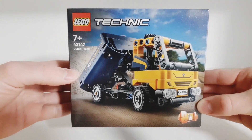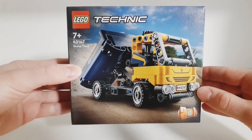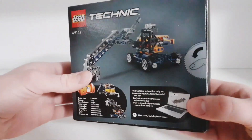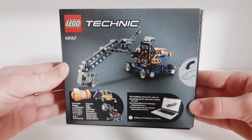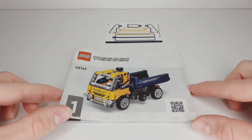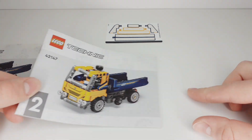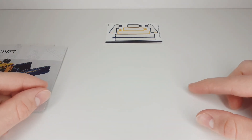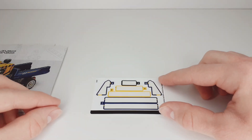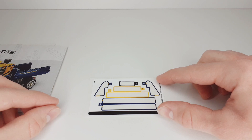It was released in 2023 and as you can see you get a dump truck in the set. It's actually a two-in-one set, so on the back of the box you can see the second model which is an excavator. We get two instructions for the dump truck but unfortunately you have to download the online building instructions if you want to build the excavator. We also get a few stickers with the set but I don't think this is a huge problem for this set.